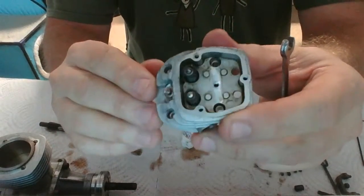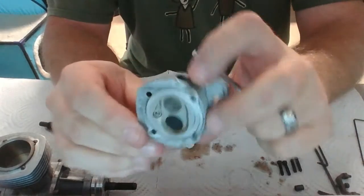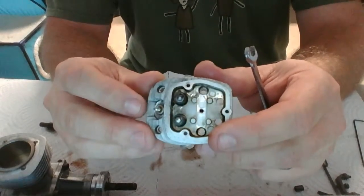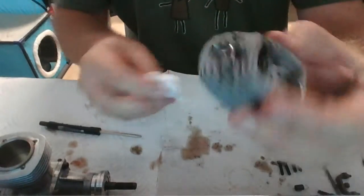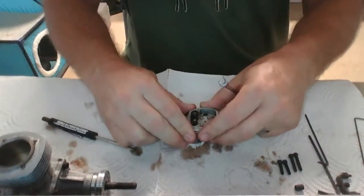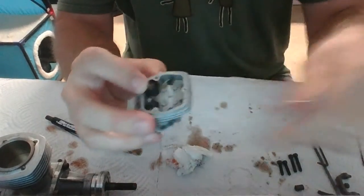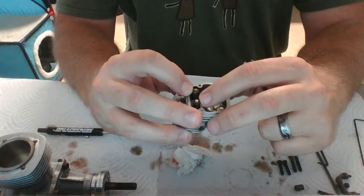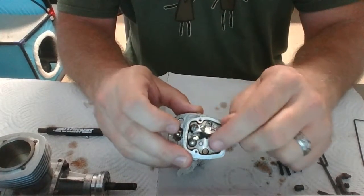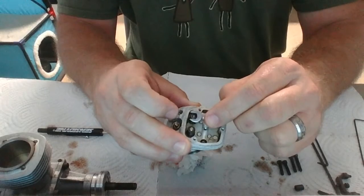Next I'm going to go ahead and pull these valves out just so I can inspect the stem and make sure I'm doing a good cleaning. I'm probably going to soak that exhaust valve in acetone just to clean it up and make it look new again. What I would do is wad up some clean paper towel over the top so that when I go to compress these springs I can use a magnet to grab the clip. I'll use a small ignition wrench that's just about the right size to push that outer spring down, but big enough to allow me to grab that clip with a magnet.